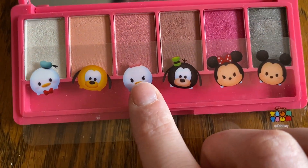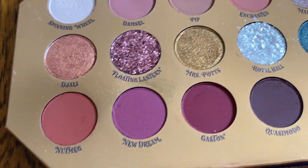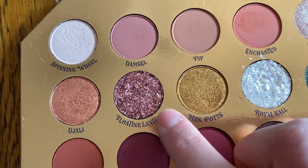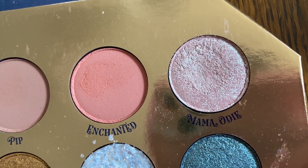So Pluto's all over. I'm going to be using Daisy, and then on this palette I think I'm going to decide to use Gaston, maybe some Nutmeg, and Floating Lanterns for some glitter. Let's use Mama Odie too.